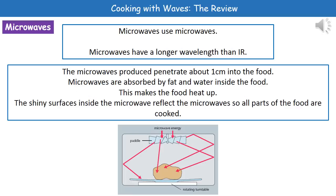The second type of electromagnetic wave we can use to cook our food are microwaves. And microwaves use microwaves — a nice logical name there. If we compare microwaves and infrared, microwaves have a longer wavelength. The way microwaves actually work is that they're produced from one point inside the microwave oven, and they are able to penetrate about one centimetre into the food — so they penetrate further into the food than infrared does.